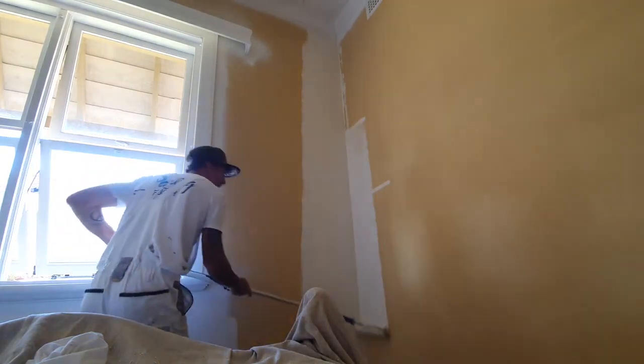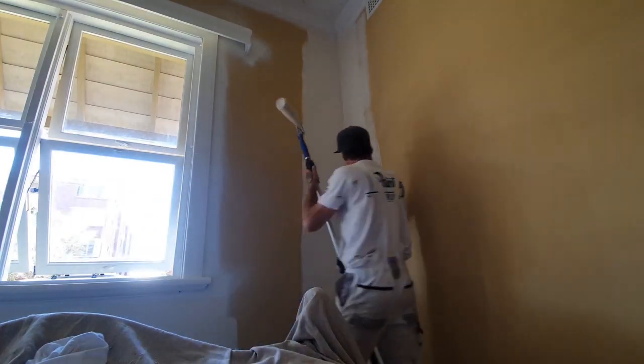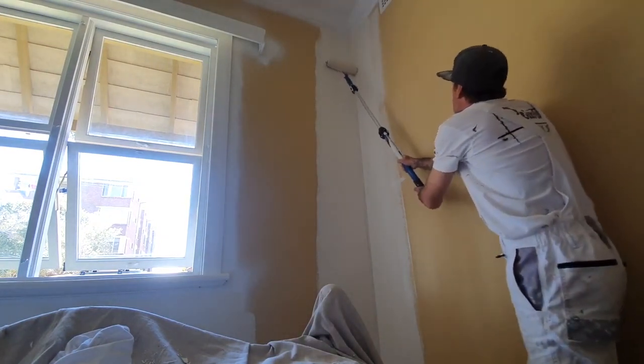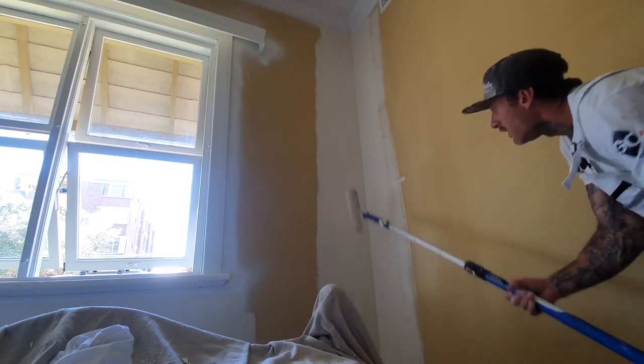Without dipping the roller again, I'll come over this side and roll as tight as I can on this corner as well, then bring it out. You can see this little edge here where it's scraped down onto the other wall. We'll just go down lightly, really clutching in the corner — that's why I prefer using the 270 roller over a 460 or 360, because you can't achieve this with a 460 roller.